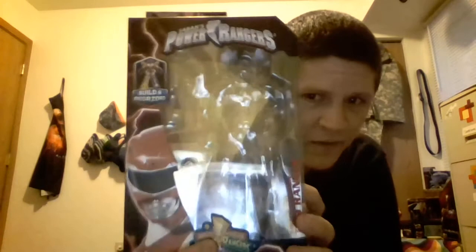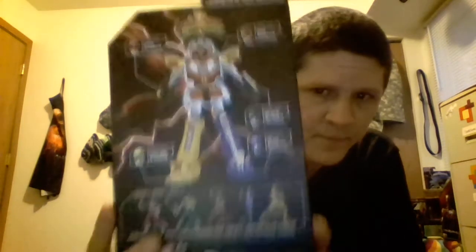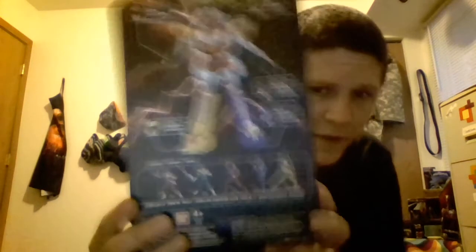Here's the box. Franchise logo at the top, season logo at the bottom, Build a Megazord. Nice portrait of Jason the Red Ranger with red lightning all over the package.